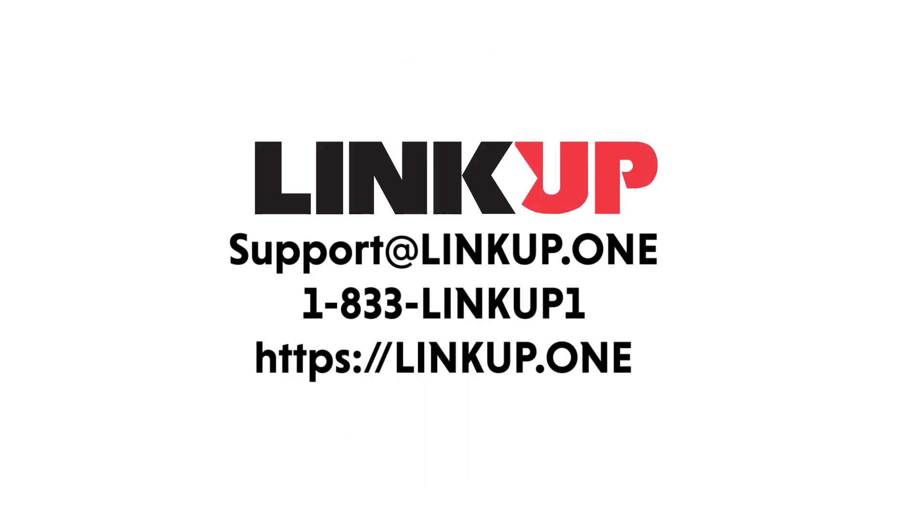If you have any questions, please feel free to contact us directly at support@LinkUp.1 or call our toll-free line at 1-833-LINKUP1, that's 1-833-546-5871. Thank you!